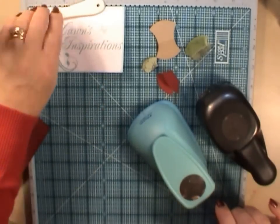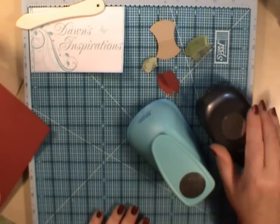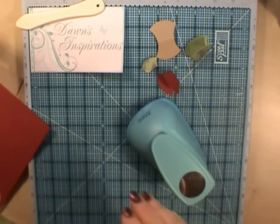I'd like to thank Jean, my friend, for lending me the punches today. I've got a two inch punch here and a one and a quarter. I'll show you with a two inch punch to start with.